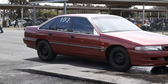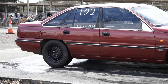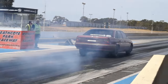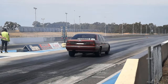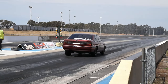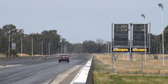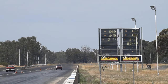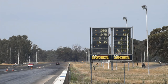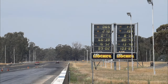Now it's time to test it. The only change since last time was that we shaved the heads and increased compression as a result. The result was 13.48 at 103.8 miles an hour — a pretty nice improvement from some very basic mods. We'll see you next time when we add some NOS and put some gears in that rear.